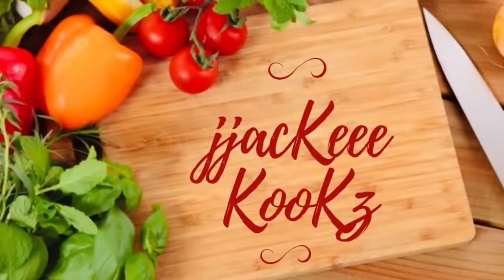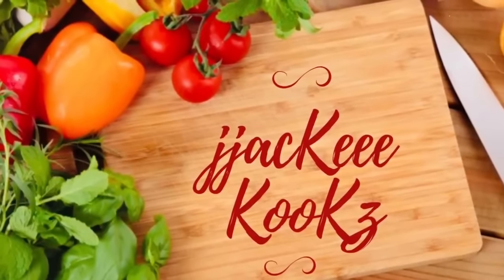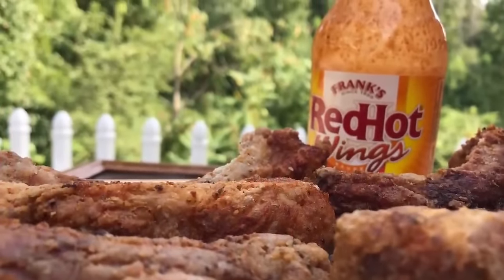It is hot. I hope you are doing well. Today we're going to be making crispy, crunchy, fried spare ribs, well seasoned for you guys today.